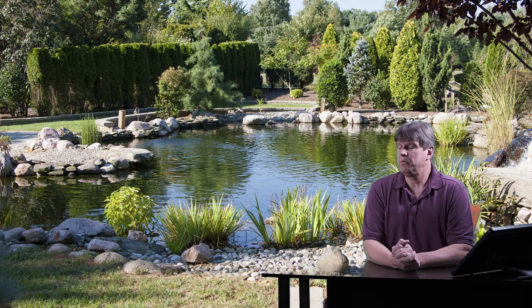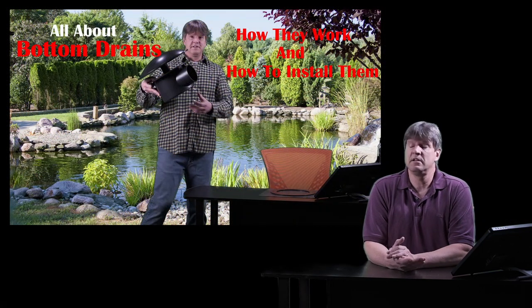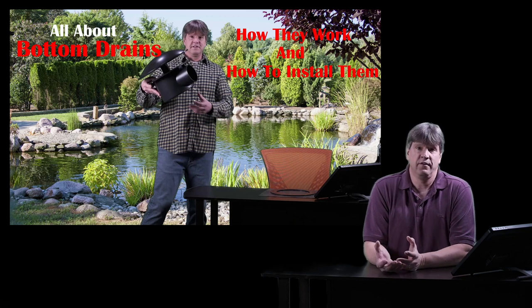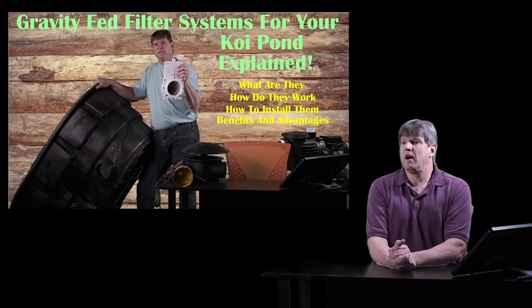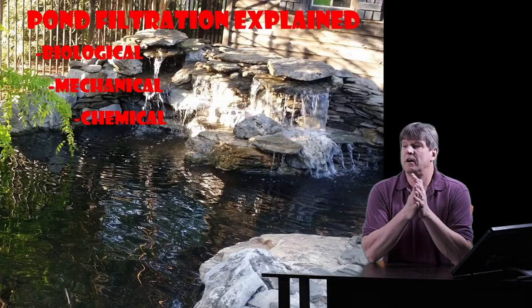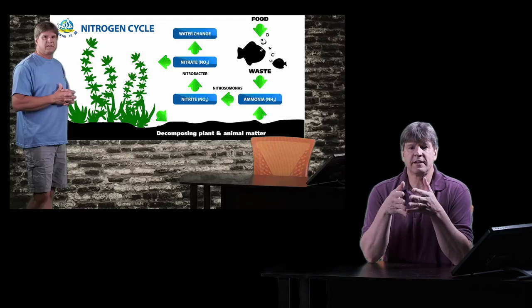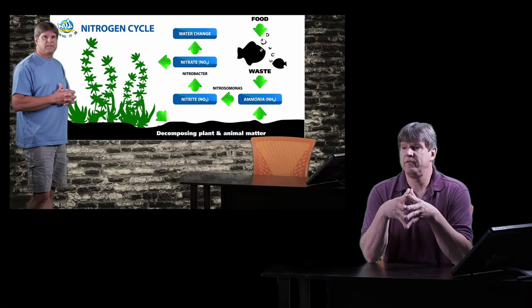So today's video, we are going to be talking about gravity fed filter systems. I put gravity fed filter systems in every pond that I build — four inch bottom drains. I do have other videos on this channel talking about how to use bottom drains and about gravity fed filters, so you can check those videos out. Today we're going to expand on these gravity fed filters, talking about the plumbing, how to hook them up, as well as how I clean them.